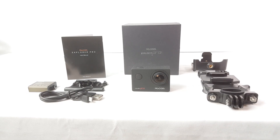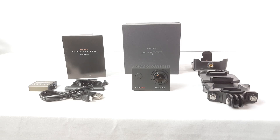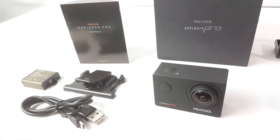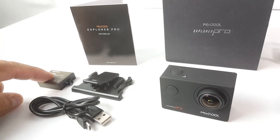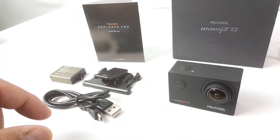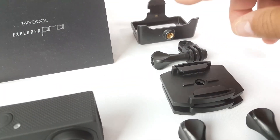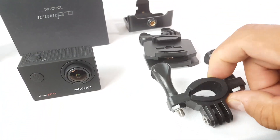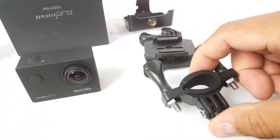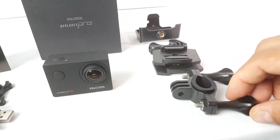Taking a look here at this action camera by Mac Cool Explorer Pro. This is the camera and everything that comes in the box. You get the user manual, an extra battery — there's another one already inserted in the camera — a USB to micro USB cable, and accessories here to mount the camera. There are clips here, and this one you can use to put on a handlebar on a bicycle.